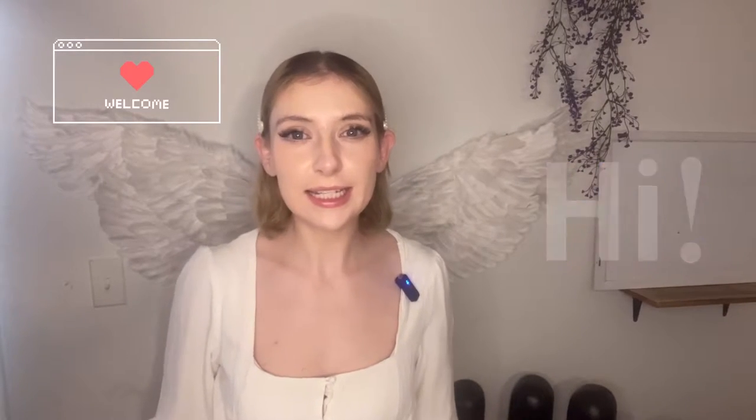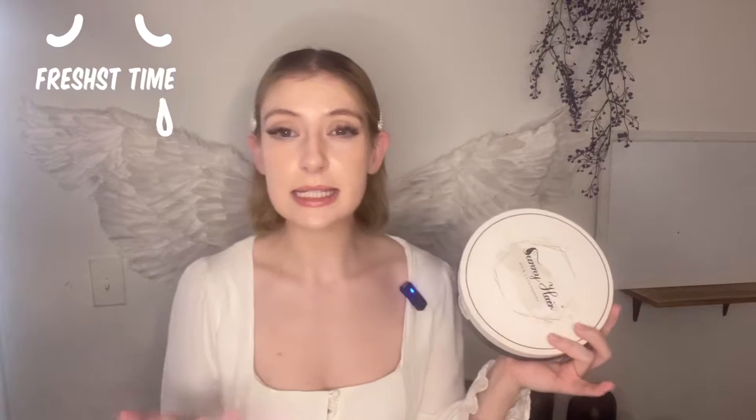Hi all, today we're going to be dyeing some tape-in hair extensions. I want to say thank you to Sunny for sending me their tape-in hair extensions to try out and review. This is my first time trying them, so if it's going to be your first time too, you're going to get to see how it goes for someone who's never done it before. Hopefully we can do a good job and add some length to this hair today.